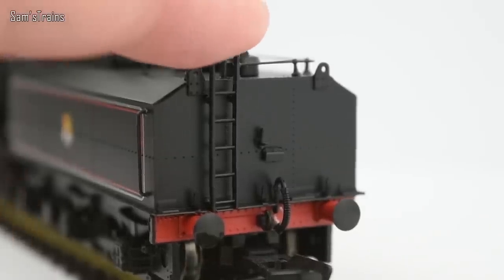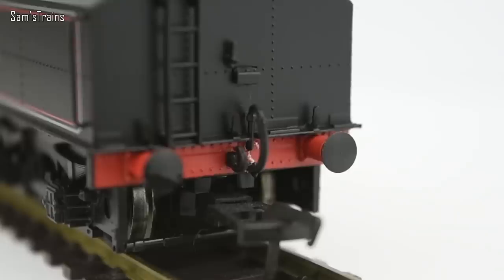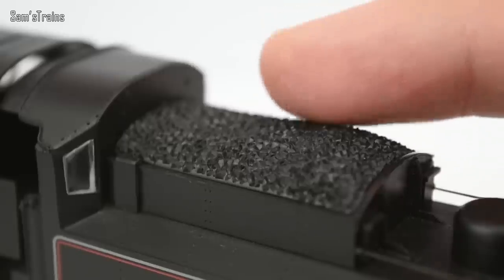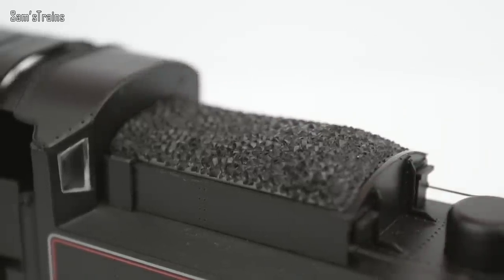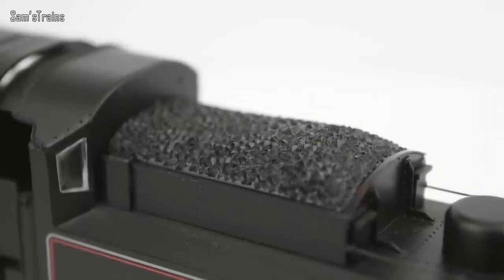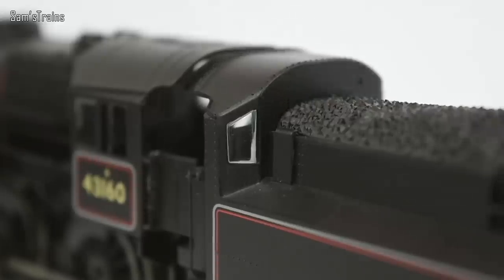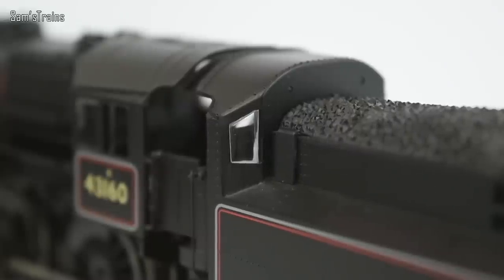Around the back you've got the separately fitted ladder, which is quite a nicely detailed piece. More handrails, more sprung buffers, a vacuum pipe which is factory fitted. The coal load isn't too bad at all — it's not glossy like a lot of Bachmann coal, so that should be applauded. There is glazing on the tender as well, so the crew can look back along the train, which is quite a nice touch and well represented in model form.